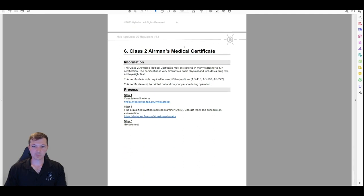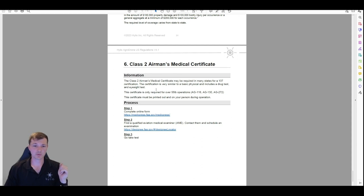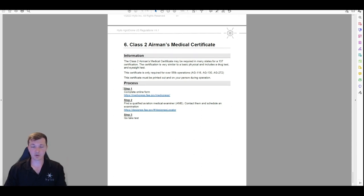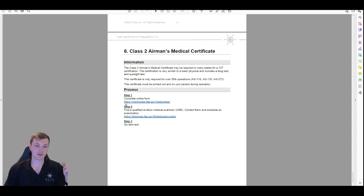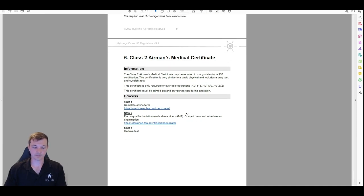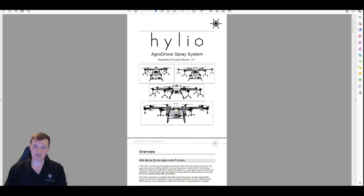Lastly: the Class 2 airman's medical certificate. Like I said in the intro, it's kind of like a CDL — just a vision test, drug test, and a quick physical. It's required for any of the over-55-pound drones. To get this you have to go to the website, complete a form, and make a login. Not all doctors will do it — you need an aviation medical examiner. They have a list of certified ones; you go and do it for probably around $100 to a couple hundred dollars depending on the doctor. They'll give you a little certificate on the spot.